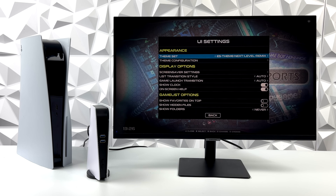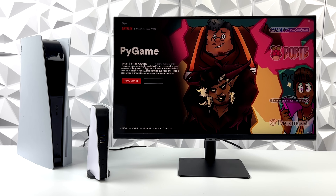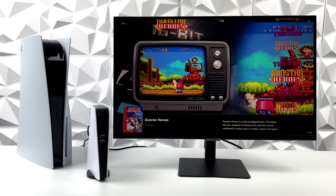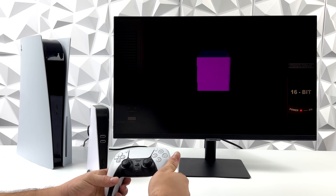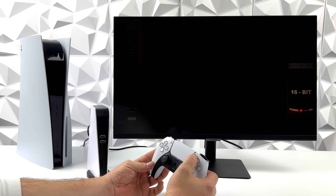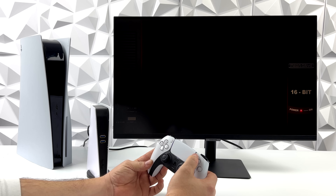We'll go into the UI settings and switch to the theme I personally like using. I've installed a few games to test out — we're going to start with some Sega Genesis, otherwise known as Mega Drive. We'll do Gunstar Heroes. Since this is a Raspberry Pi 4, we already have a good idea of how it's going to perform. We can do some really awesome PSP games — it's not going to do all of them. Same thing with Dreamcast. It's basically got PlayStation 1 fully covered and all the lower-end systems run really well.